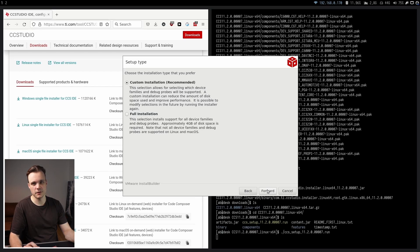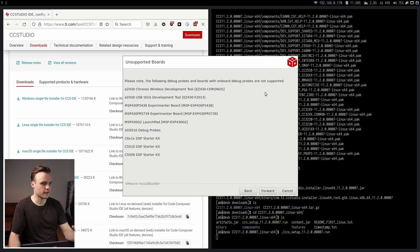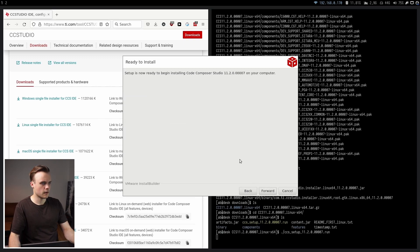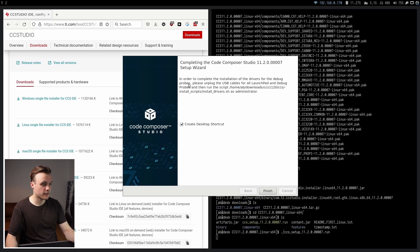I'm going to do a custom installation because I don't want to install components I don't need. The only component I need is the one with support for the MSP430 microcontrollers. The Linux version is missing support for some evaluation boards, and it actually says it's missing support for the MSP430 Launchpad, which is the one I'm using — though I've been able to use it with the Linux version without issues. Once the installation is done, it says to run a script called install_drivers for the debug probes, but I don't need to run this on Ubuntu since my debug probe works anyway.